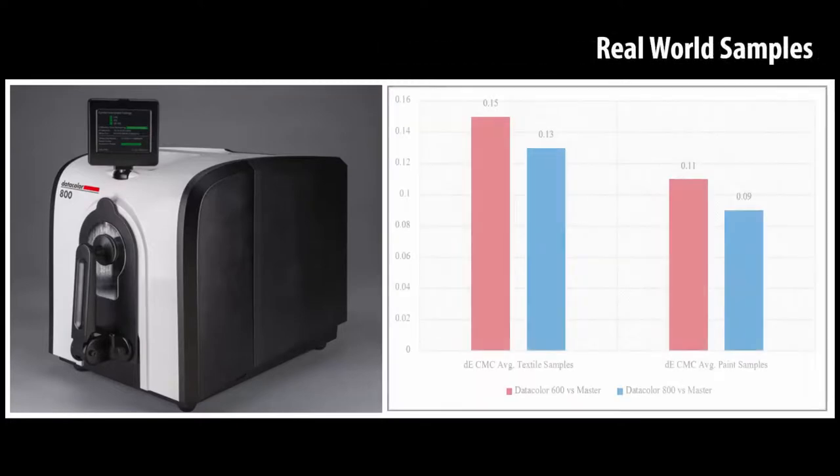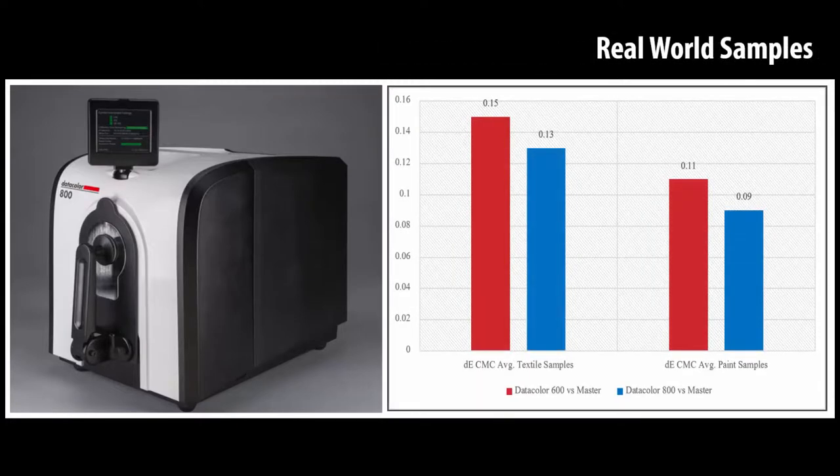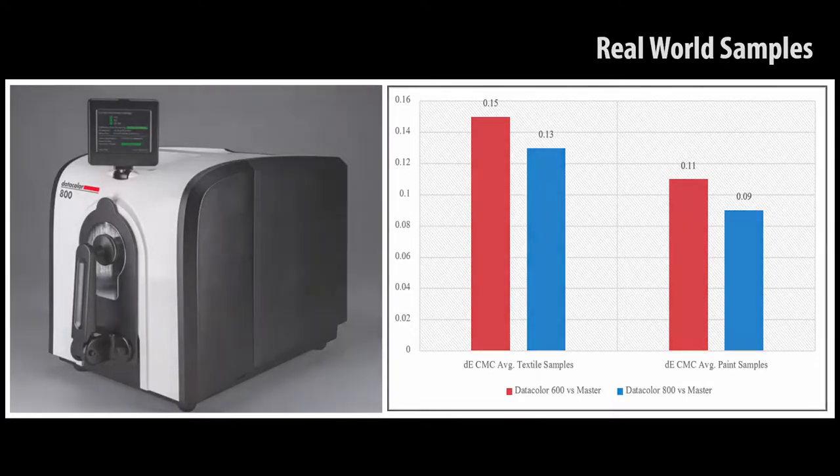Extensive testing was conducted on real-world samples. Very similar color difference averages have been observed with real-world samples measured on the Datacolor 600 and Datacolor 800.